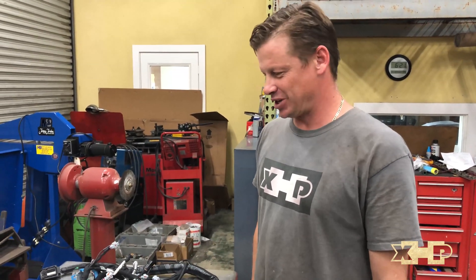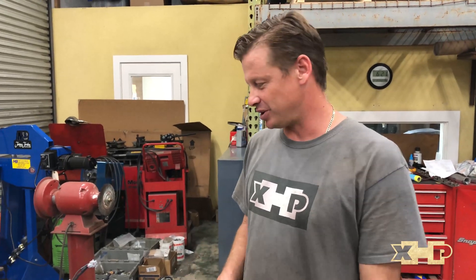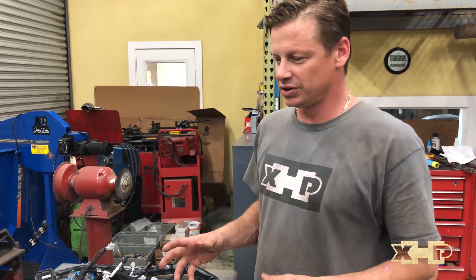Hey guys, this is Adam from XHP. It's the end of the day here, wrapping up some stuff and trying to get some orders out. I was packaging up some harnesses that we're shipping out and I thought I should talk about it really quick, because we haven't explained what it is that we offer.